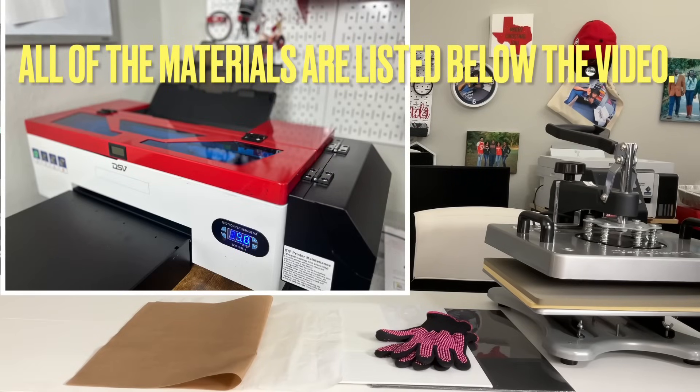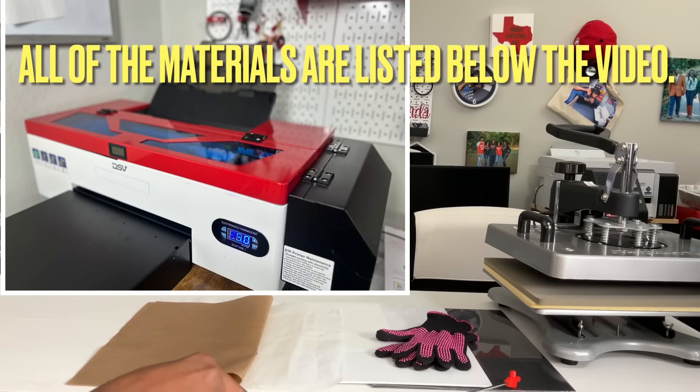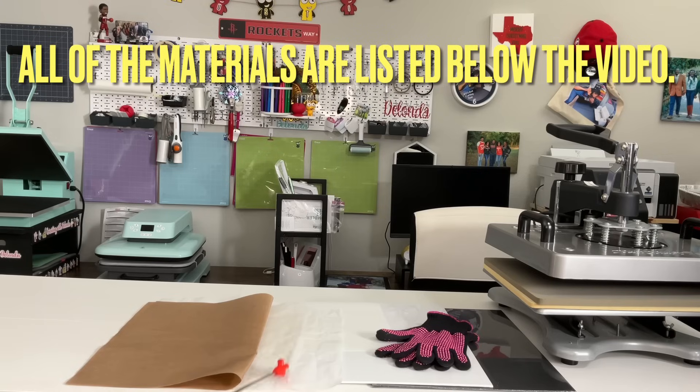The materials I used for this project include my DSV DTF printer, my StarCraft 12x15 Swing Away 8-in-1 heat press purchased from 143 Vinyl, a black canvas board that is 12x16, a white canvas board that is 12x16, heat-resistant gloves, Welliser DTF film, Welliser DTF powder, one sheet of parchment paper, and a Teflon sheet. You'll also need safety equipment when using the DTF powder. The ink I'm using is the DSV ink that came with the printer.